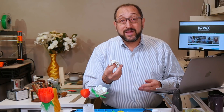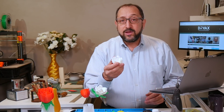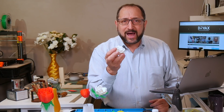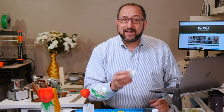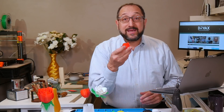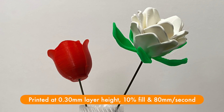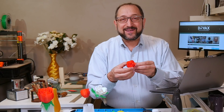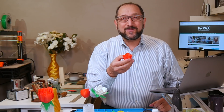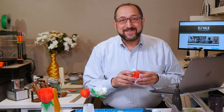You can print pretty much any of these flowers on any printer since they're small. Even if you're printing on a $200 printer like an Ender 3 or a Monoprice Select Mini, you can print beautiful flowers very easily — just slow it down a little bit. One unique characteristic of flowers is that the layer lines really don't matter, because flowers in nature are imperfect. So producing an imperfect flower off a 3D printer is, in fact, perfect.